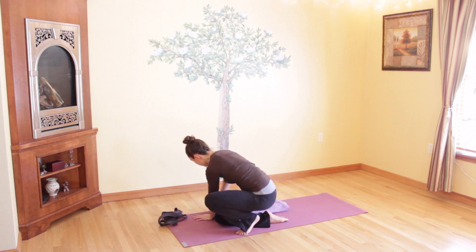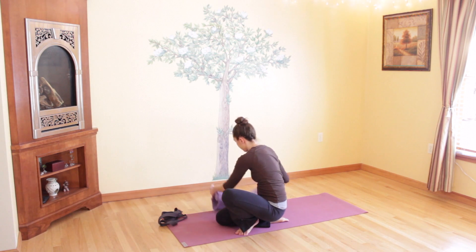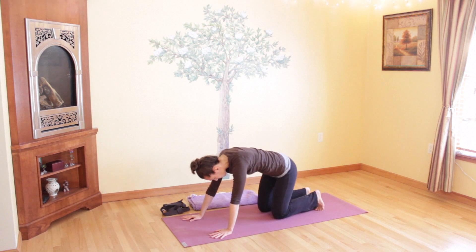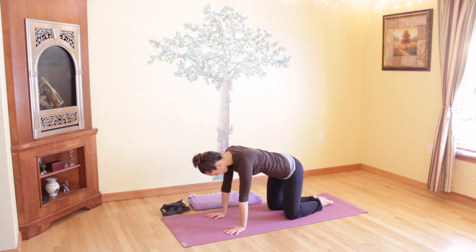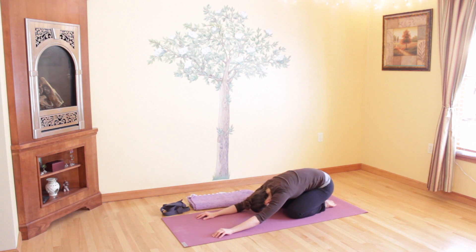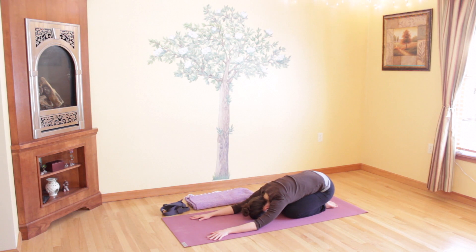Come on to your hands and knees now, coming into a child's pose. Set your blanket aside if you were sitting on one. Touch your toes together behind you, separate your knees slightly apart, sit your hips on your heels, and relax your torso over your legs, coming into an extended child's pose. Deepen your breath here. Close your eyes if you'd like, and just relax as your back and arms stretch over your legs and onto the floor, bringing your forehead down.